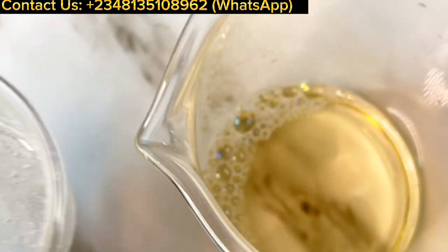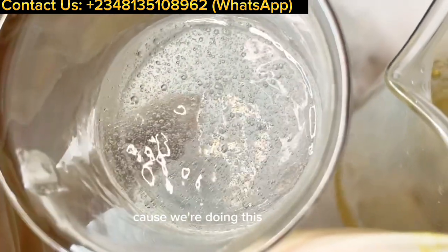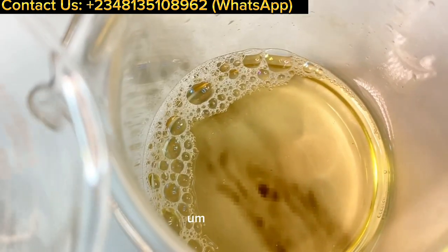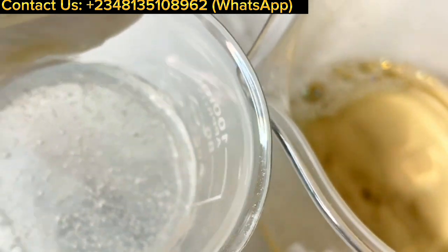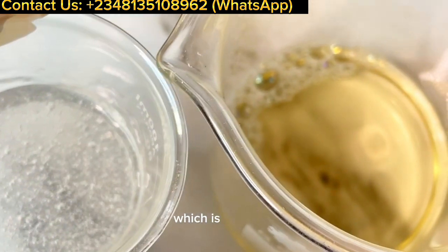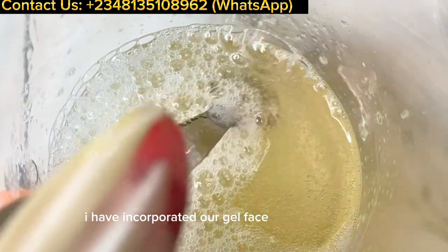I've adjusted the wash to my desired pH. Now I'm going to add the gel phase gradually into the wash and mix gently to make sure everything incorporates nicely. Then we'll add the Germall Plus, our liquid preservative. I've incorporated the gel phase into the formula.